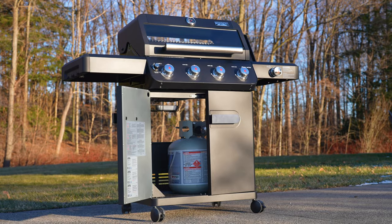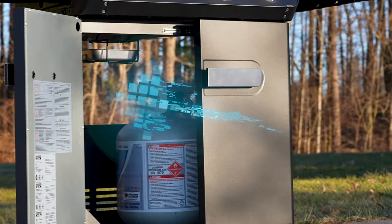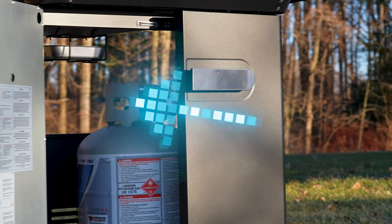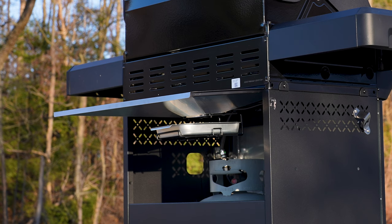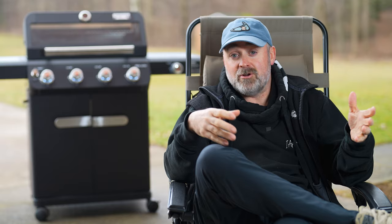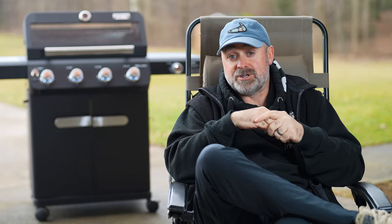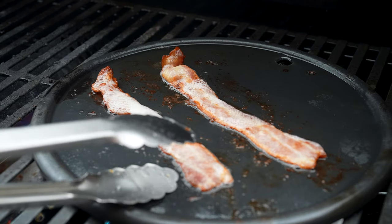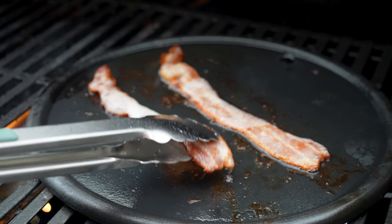There's plenty of storage with this grill. However, the back of the grill is actually open to the elements. So if you were to store your cast iron griddle add-on, your smoke boxes, or anything like that in there, and you don't have a cover on your grill, your add-ons or whatever you're storing will get wet and rust. So make sure you get the cover and that will solve that issue.